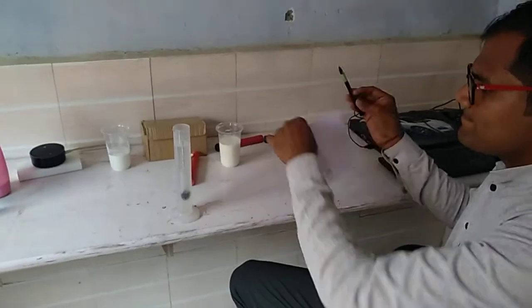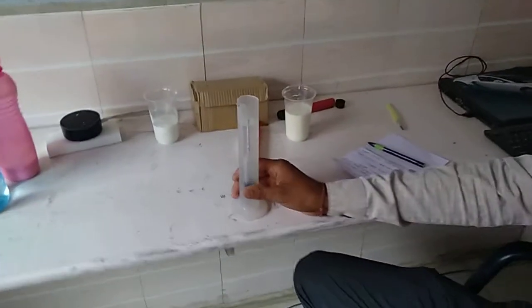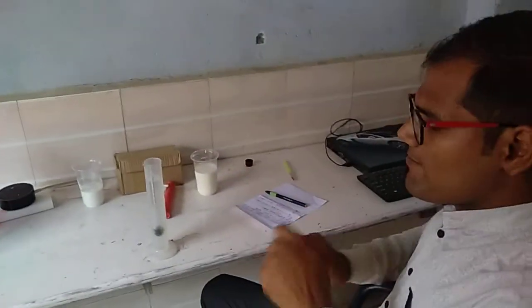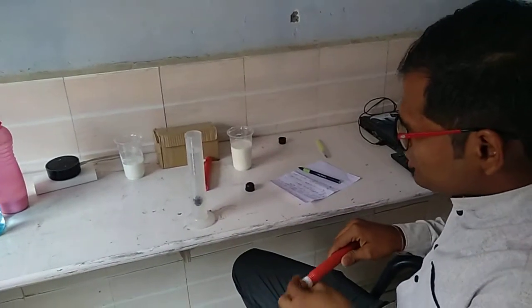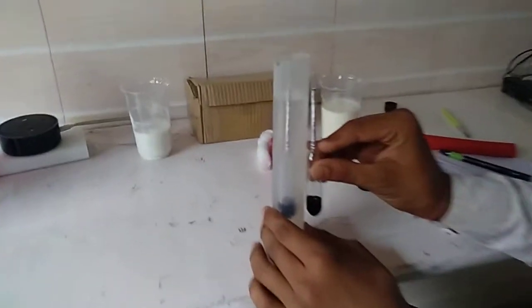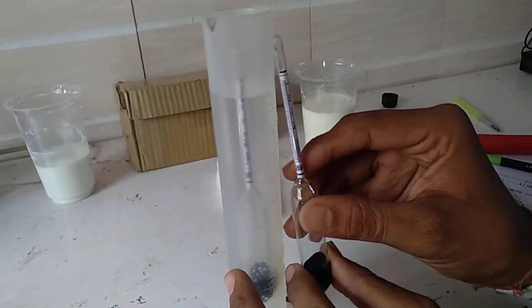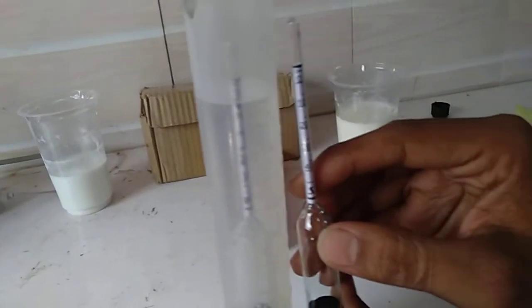Now I will take milk. I have another sample. You might not be confirmed about the reading of 0, but still I will make you confirm. See this — approximately, this has a reading of 0. Have you got the reading of 0?